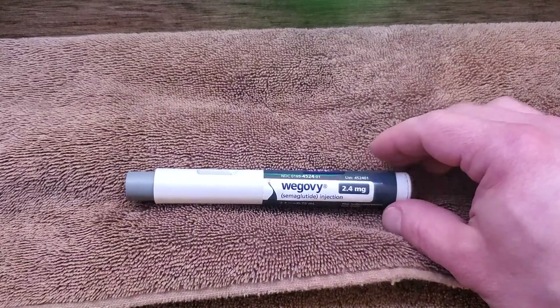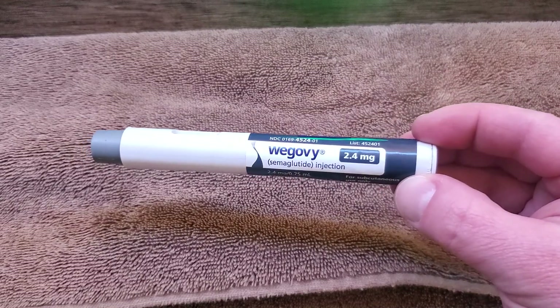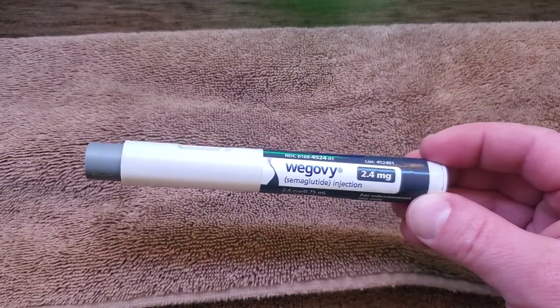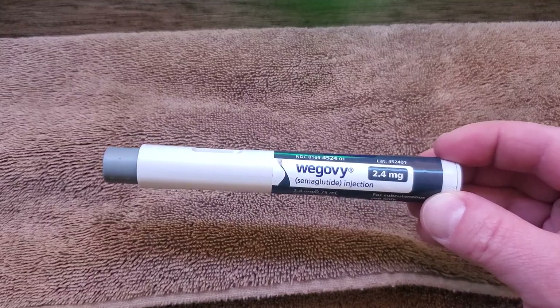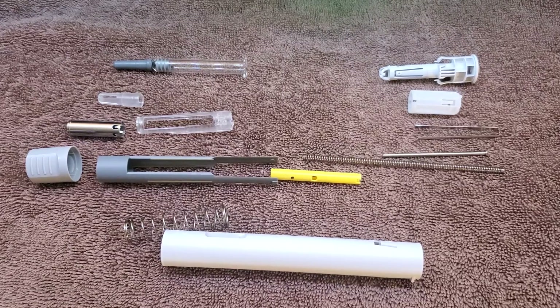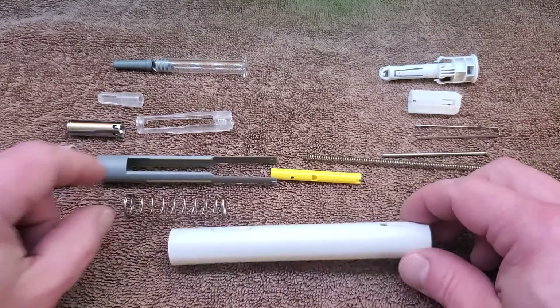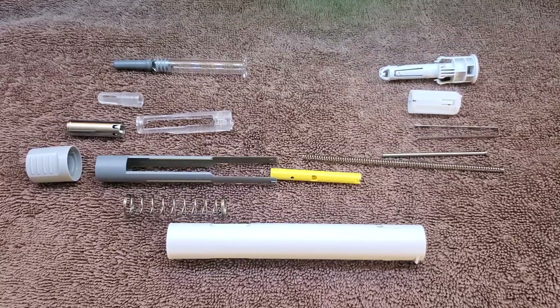Hi there. Let's take a look at the Wagovi single-use subcutaneous injector pen. We'll take a look at what's inside and how it works. Once we non-destructively disassemble the injector pen, these are all the parts inside.